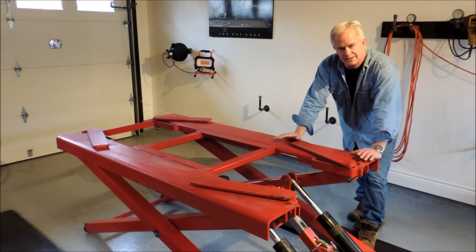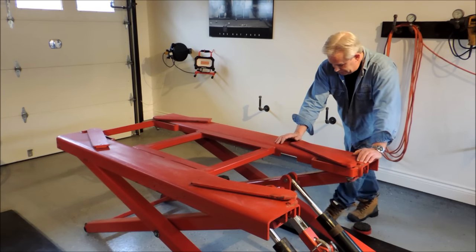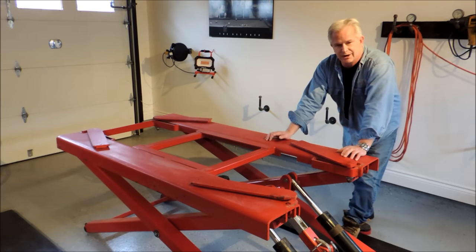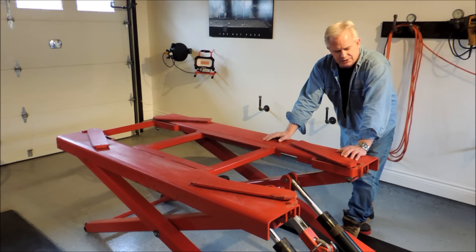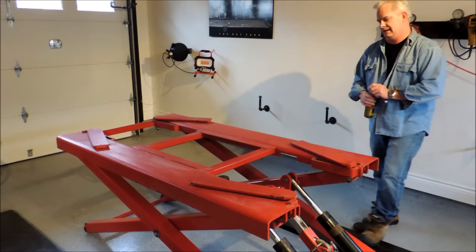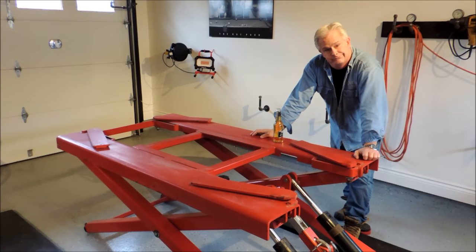To sum up: this 6,000-pound scissor hoist is a great deal for a lot of people. I've had it for 3 or 4 years and it's been great. The only issue I had was it hitting the bottom of low cars — my solution was to use some 2x12s, cut them and stain them, and use those to raise the car; just drive up on them. This thing will lift 6,000 pounds, it'll lift a pickup truck, it's easy to move around, and it works on 110 — you don't need 220. Thanks for watching.